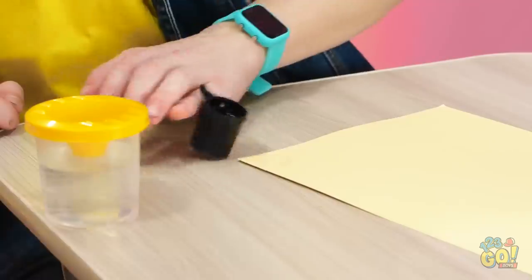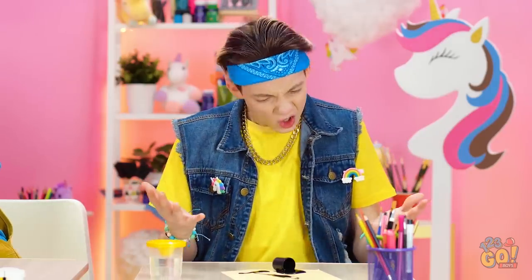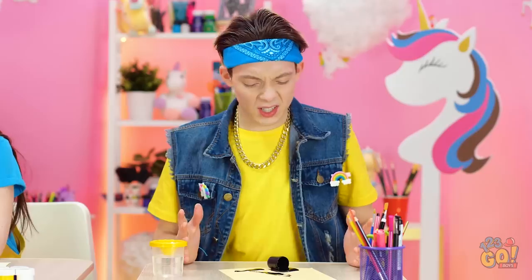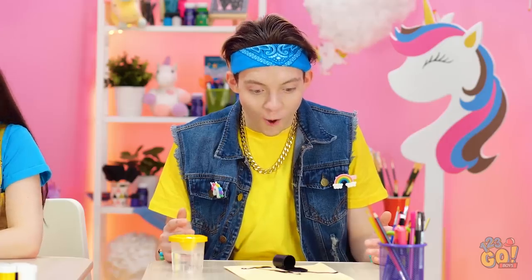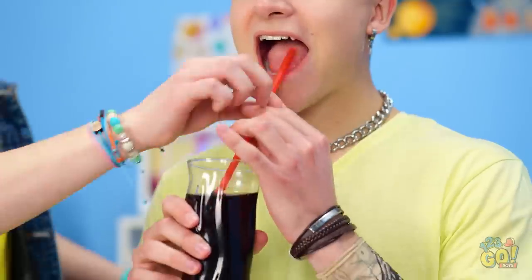Knock it off! Zoe! Look what you made me do! Shouldn't have been creeping! Now what? Look at all that ink! Just need a couple things… Thanks, I needed that!